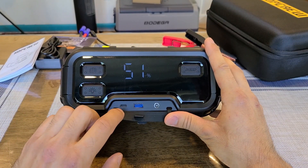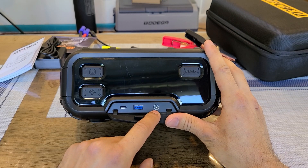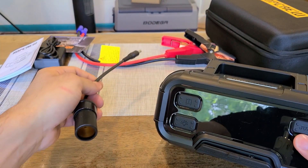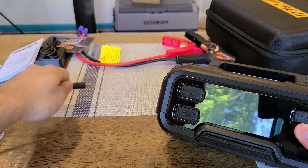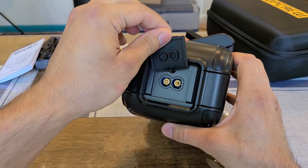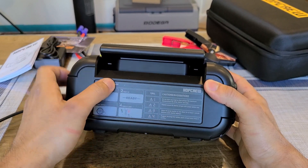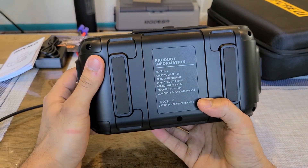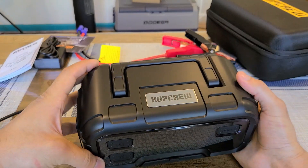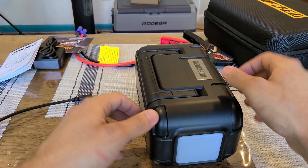Under the flap are the charging ports: the USB-C 60-watt Power Delivery port, the Type-A Quick Charge port at 18 watts, and the DC barrel port at 120 watts — which is also where you use the DC-to-cigarette-lighter adapter. The jump starting clamp input is on the other side. The back has jump starting directions and cautions, and the bottom has specifications and rubber pads to protect the unit.